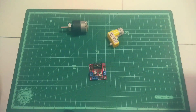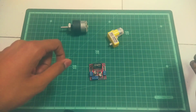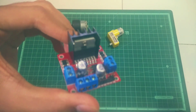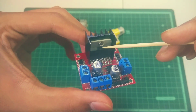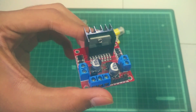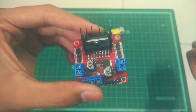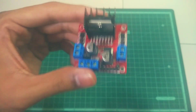Here comes the role of a motor driver, which provides high current to gear motors or other motors to give them sufficient power. The heart of this module is the L298N IC, which actually drives the motors. It comes with a heat sink for heat dissipation.